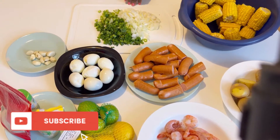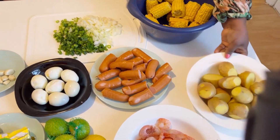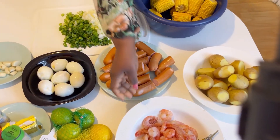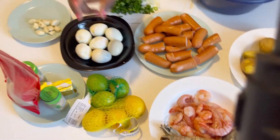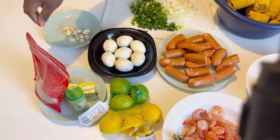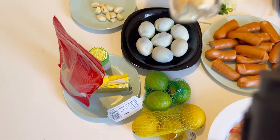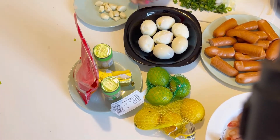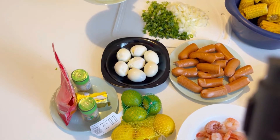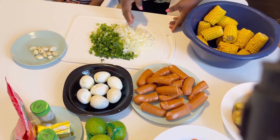These are the ingredients I'm going to be using: sweet corn, potato, lobster, king prawn and shrimps, lime, lemon, garlic powder, onion powder, and chili powder, egg, and fresh garlic. Everything here is washed and clean. And this is my diced onion.